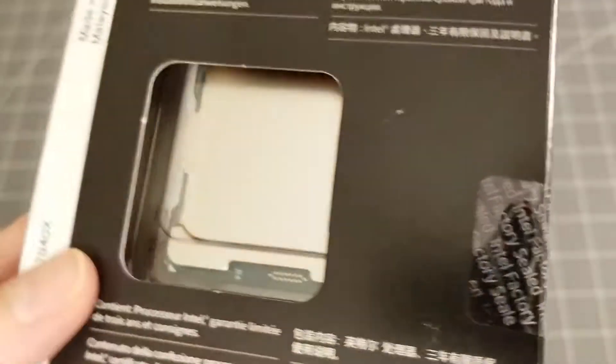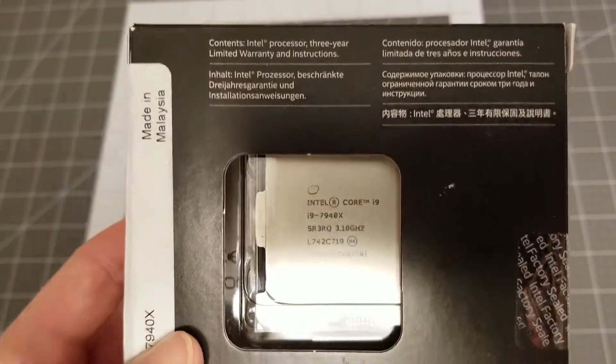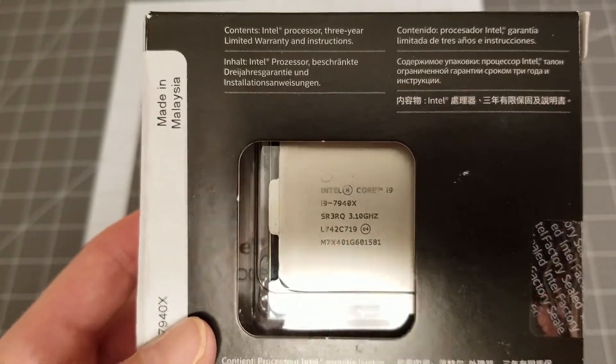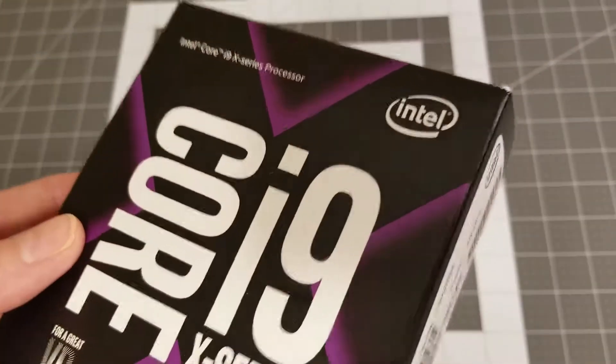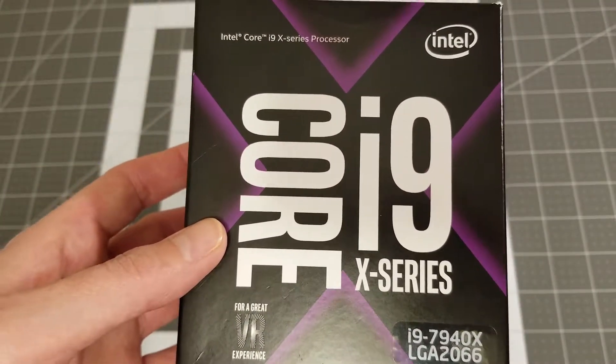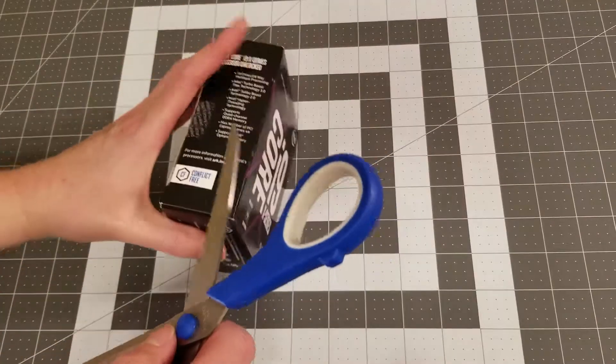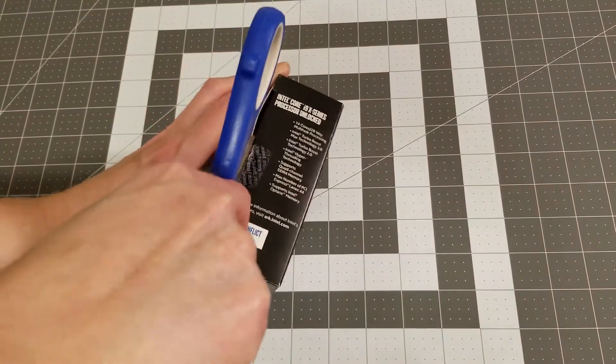On the back it does mention that it comes with a three-year limited warranty. I'm going to grab a pair of scissors and go ahead and unbox it.